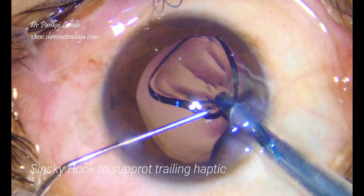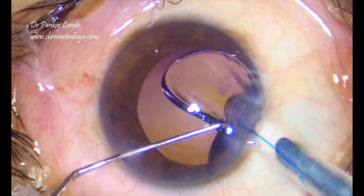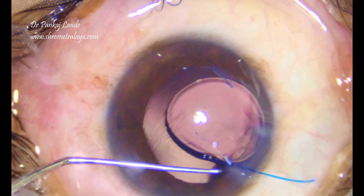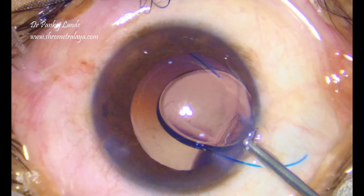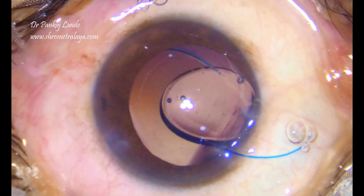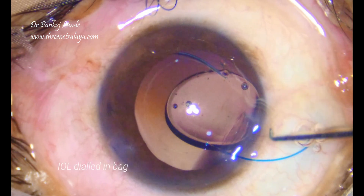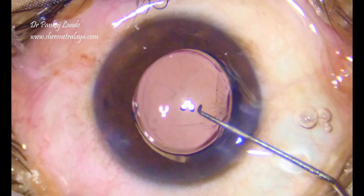While releasing the trailing haptic, you can support it with the help of a Sinski hook and then inject the IOL comfortably. Now the IOL is injected into the bag fully, and this completes the surgery.